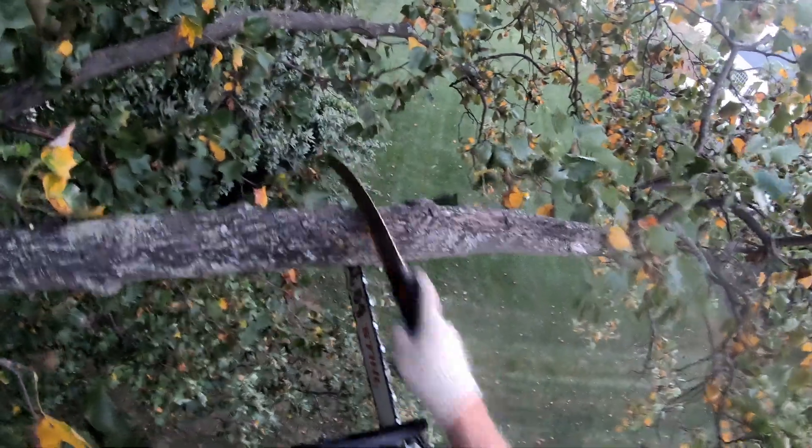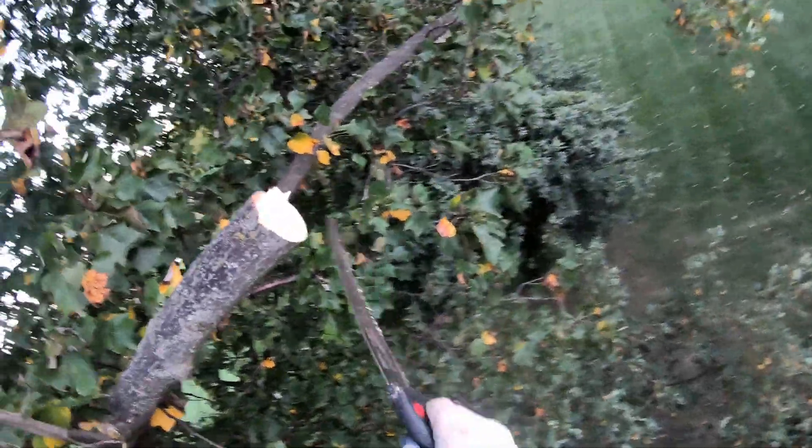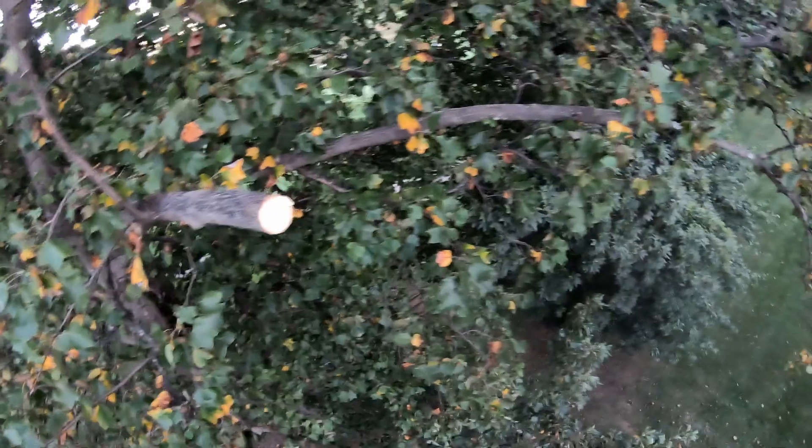All right, here we go. See how much I'm going to cut — and it just let go after that one.